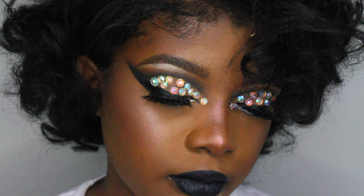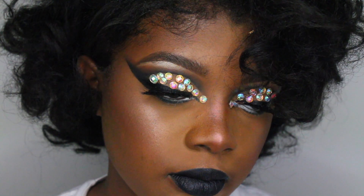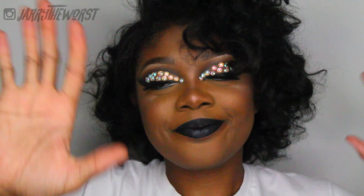Thank you guys for watching. I really hope you enjoyed this look as much as I enjoyed making it. I'll see you in my next video — bye y'all!